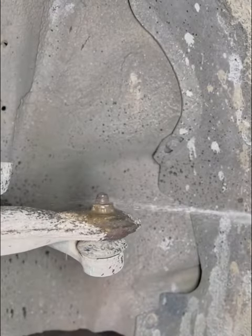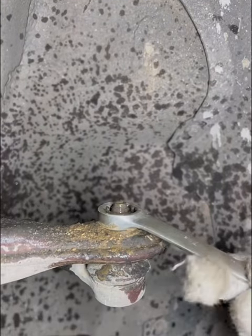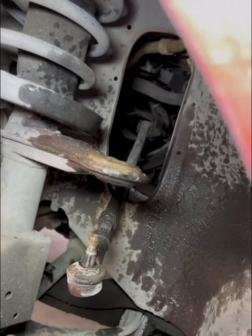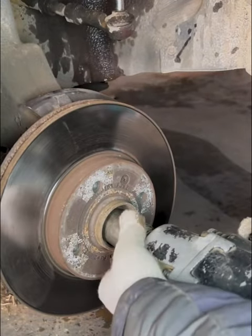Prepare to remove the tie rod end's securing screw. Many people don't understand why water is used on screws. In fact, a little bit of water is used to loosen the rust and dissolve the dust on the screws, making it easier to remove them.